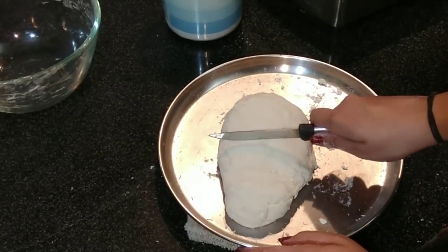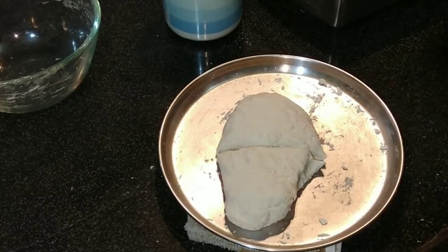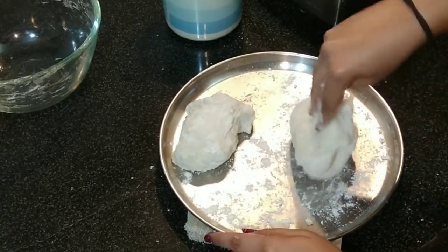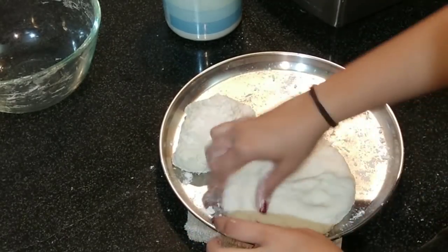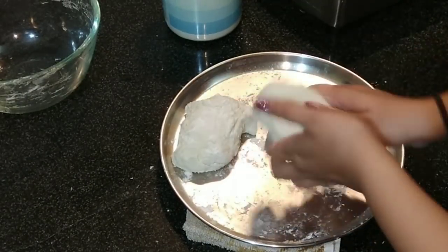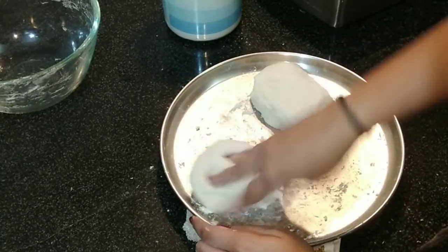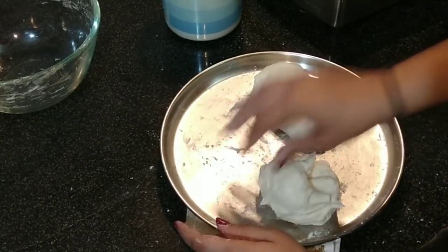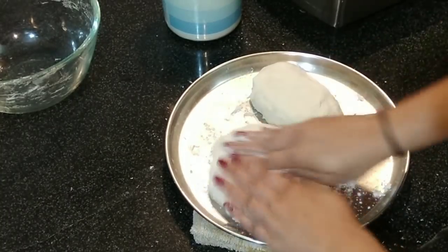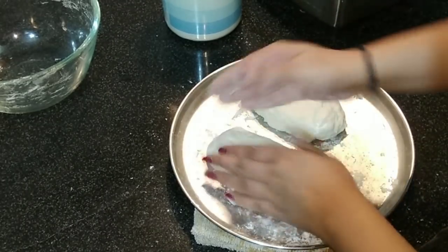Now cut the dough in half — divide it into two equal parts. Add some flour and take one piece. Make sure there are no air bubbles inside. Make an oval shape — it does not need to be perfect right now. Repeat the same procedure for the other part, removing excess air and giving it a rectangular or oval shape.